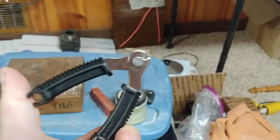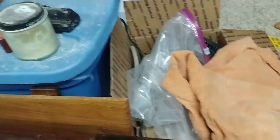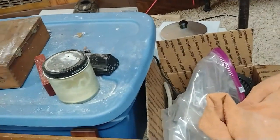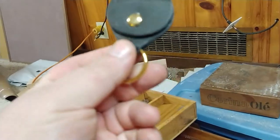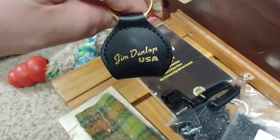String cutter, winder for changing your strings — because they send you so many different strings. They sent a tuner. They sent these little pick pouches, which are kind of cool. Those are cool little things. Jim Dunlop.